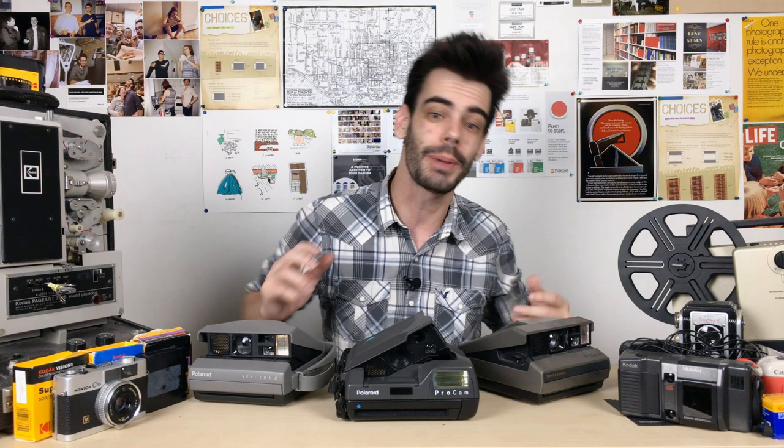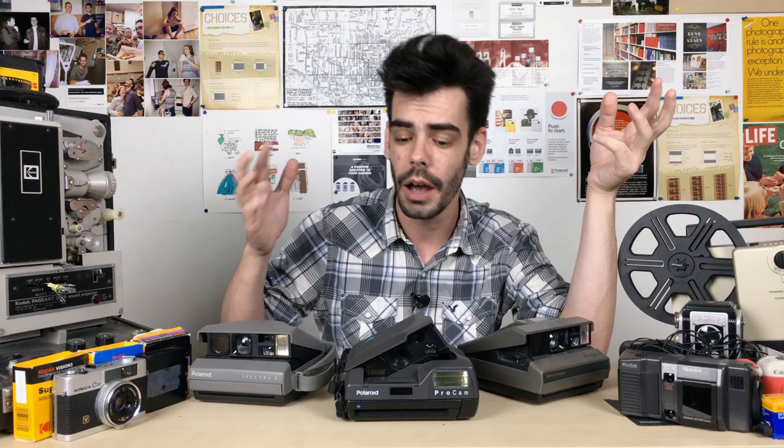Hey guys, what's up? I'm Noah. This is Analog Resurgence, and today I'm talking about the end of the Polaroid Spectra.